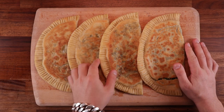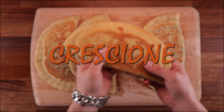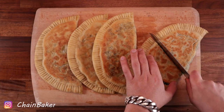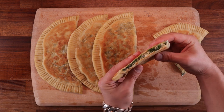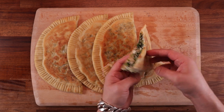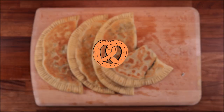Welcome to another episode — today we're making crescione. These are Italian flatbreads with a filling; I think the name stands for crescent, like a crescent moon, and I guess the shape resembles that. Never mind the name though, these are absolutely delicious and you can make them with various fillings. Today I'm going to show you how to make them with ricotta, mozzarella and spinach.